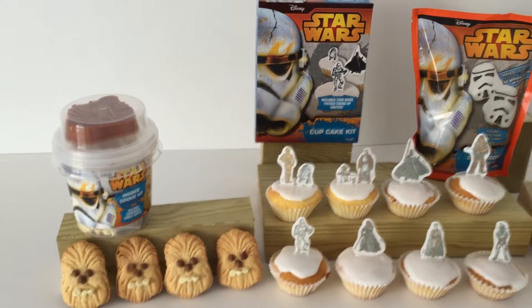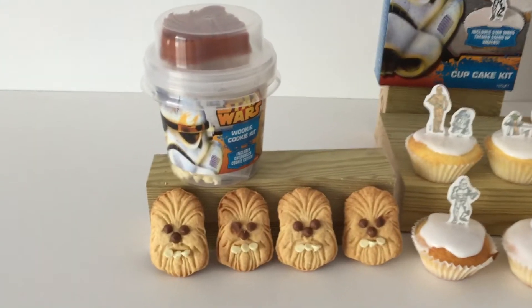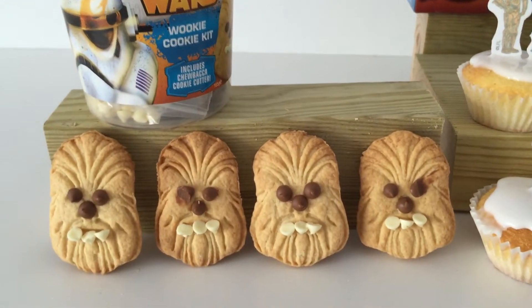Hi Star Wars fans and welcome to a new video. This is a new bakery range from a company here in the UK called Fidis Pain, or Fids Pain — I'll give you the details in a minute so you can work out how to pronounce their name for yourselves.